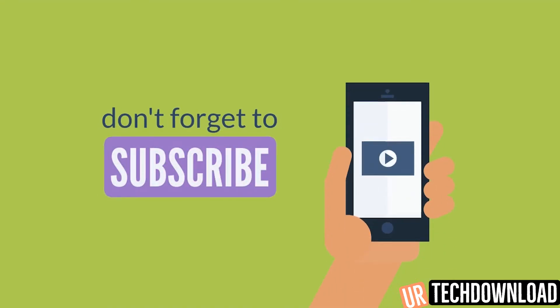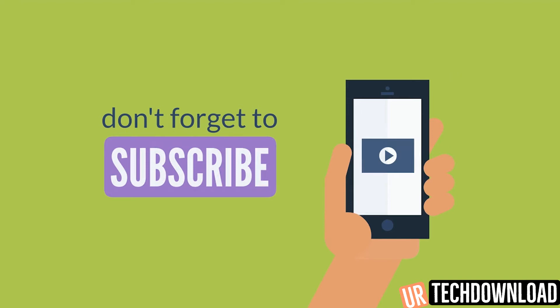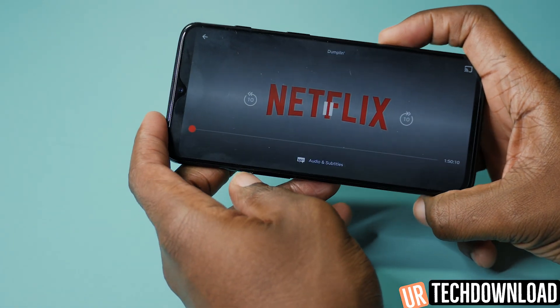If you're not already a part of our community, please go ahead and hit that subscribe button, and don't forget to share any thoughts, comments, or questions in the comment section below. Until next time, peace out.